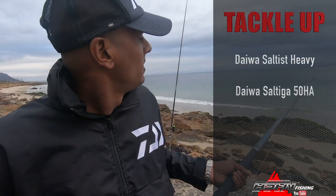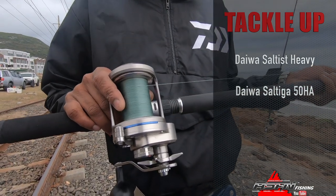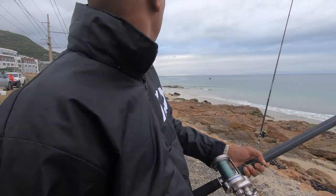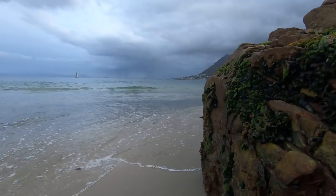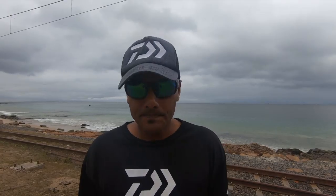We're assisting Anand droning a bait out on the Saltiga 50 HA and the Saltist heavy multiplier. It's been quite quiet so far — baits have been out for an hour with no bite, either on drone or cast. I had one knock on the cast bait but I'm not sure what it was. Conditions look great here at Simons Town — it's always flat, water is about 17 degrees. Apparently there have been quite a few black paleys spotted over the last few days and there's been a lot of bait fish and chokka activity, so those are all good signs.